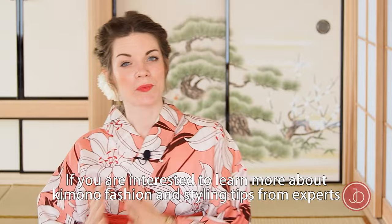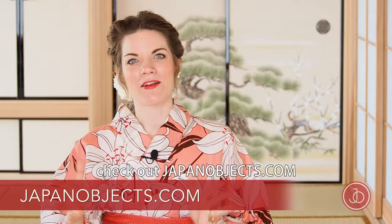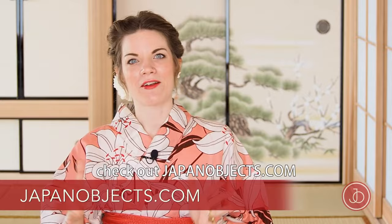If you're interested to learn more about kimono fashion and styling tips from experts, or to buy an authentic kimono belt or obi like this, check out japanobjects.com. You can also find more kimono advice on my own YouTube channel, Billy Matsunaga. Thank you so much for watching and look out for more kimono tutorials from Japan Objects. Bye!